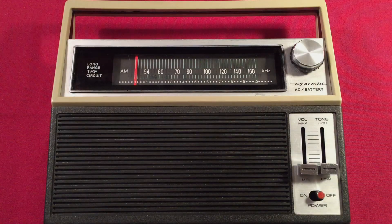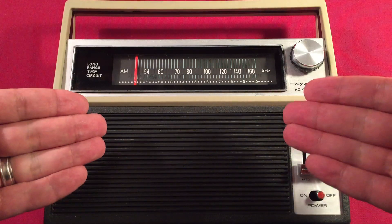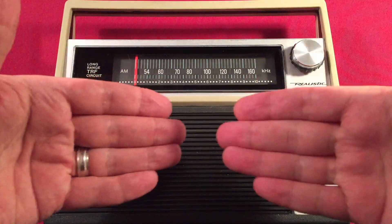Hello and welcome to Radio Waves by Todderbert. If you enjoy reviews, comparisons, band scans of new and classic portable radios, then make sure to subscribe and tap the bell icon so you don't miss any of my most excellent videos.